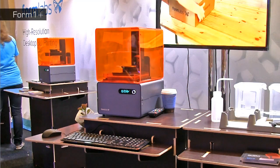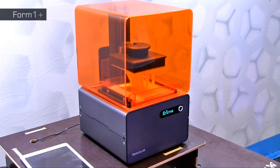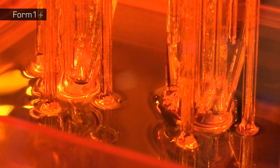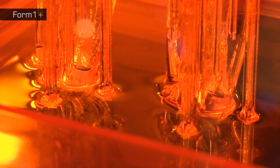Another great 3D printer on display at the print show is the Form 1 Plus from FormLabs. Launched in June 2014, this also builds objects from a photocurable resin, although in this instance uses a process called stereolithography. Here, a laser beam traces out and hardens each object layer on the surface of a vat of liquid photopolymer.